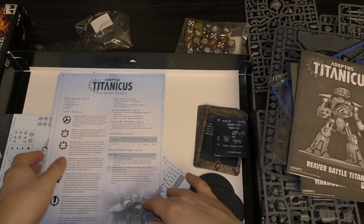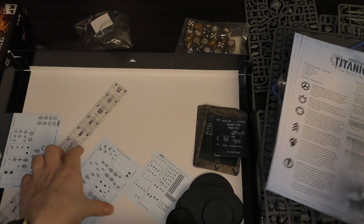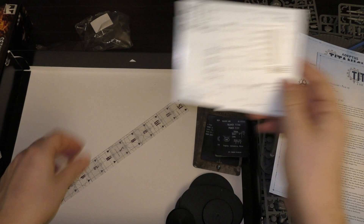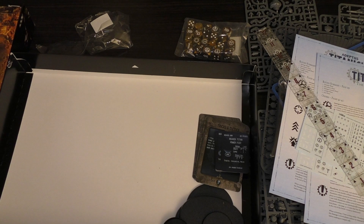You get these round summaries and orders — two of them, one each I guess. There's a load of transfers for Serastis Knights, Warhound, and Reaver — all either black or white. And then this range ruler, 12 inches. And that is it — that's everything in the box, completely unboxed.